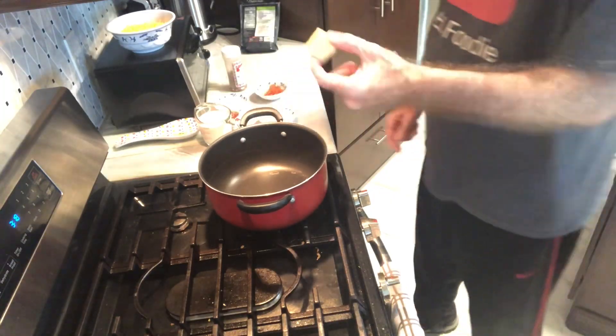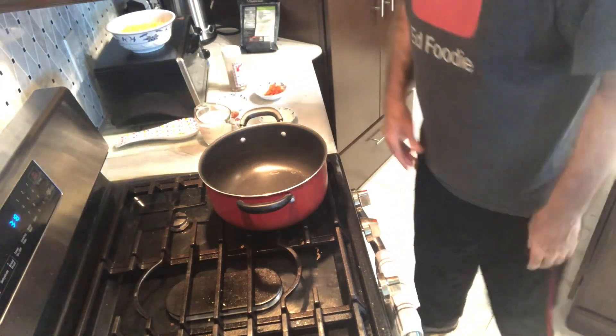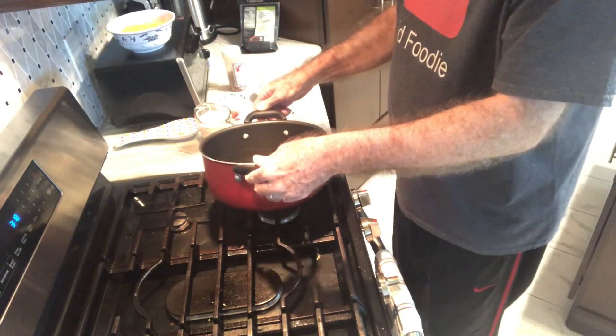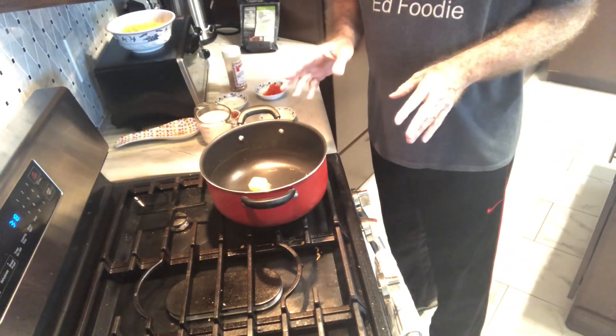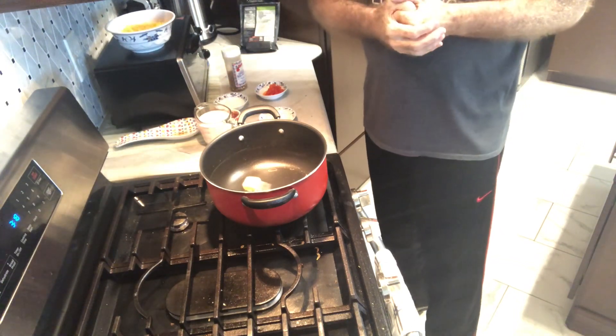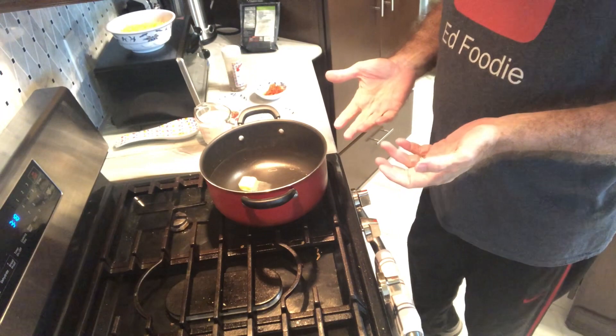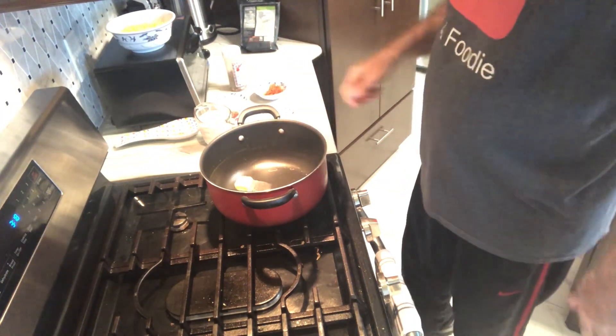So I'm going to the stovetop. I've got a tablespoon of butter and what we're going to do is make our little roux here for the cheese sauce. I've already made the macaroni — I took half of a one-pound bag, so about eight ounces, and just cooked it according to directions. It's draining in the sink right now.